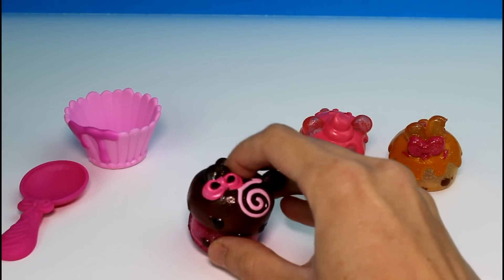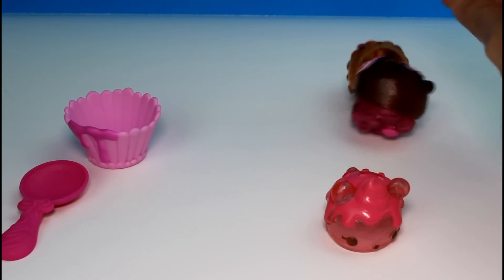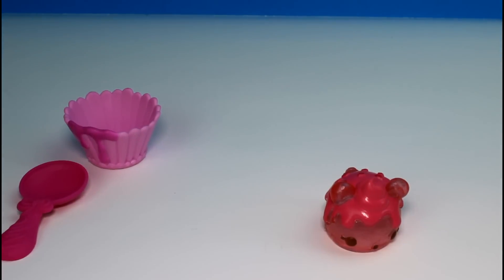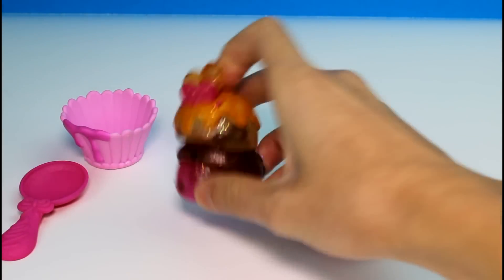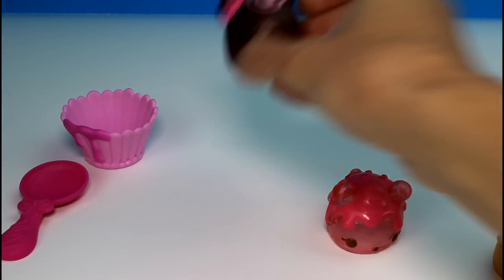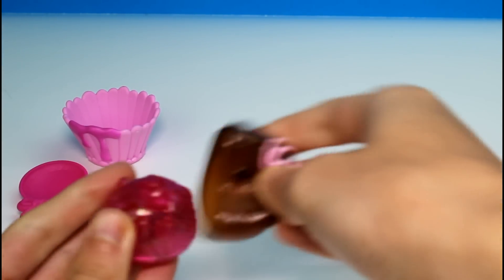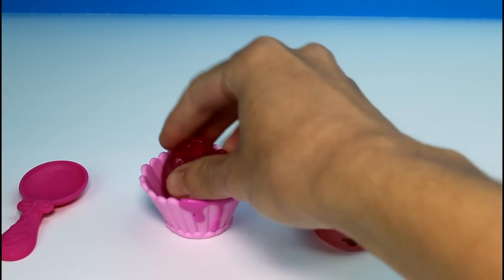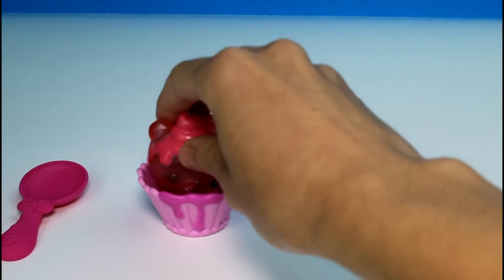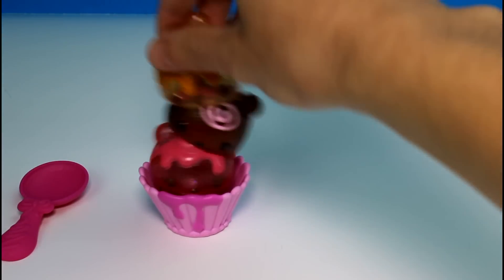I want to stack somebody on top of her — we have to turn her on. She's going backwards — where are you going? The Nom Noms stack. I'm not getting a good stacking right here. She's just carrying the other one around like that — that's really cute. Let me turn that off. So let's go ahead and fill up our cupcake wrapper. We put our Nom there, and then one Nom, another Nom, and another Nom. Ta-da! Yummy — I'm totally hungry now.